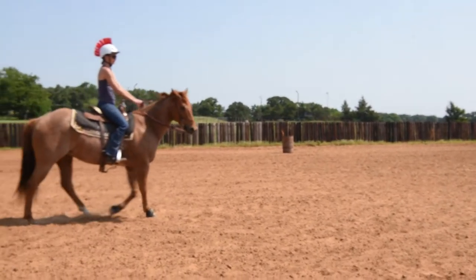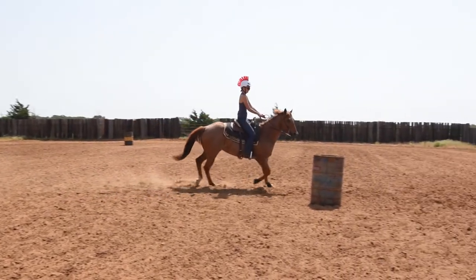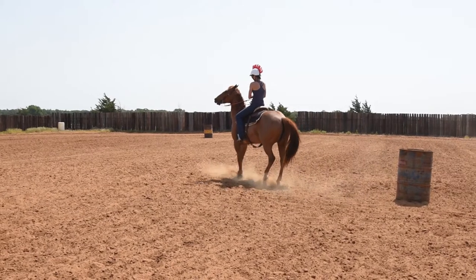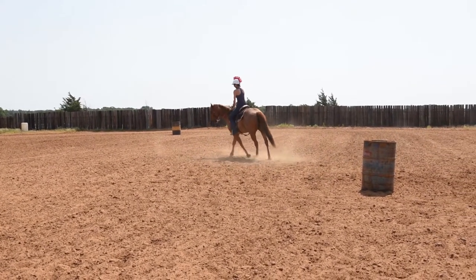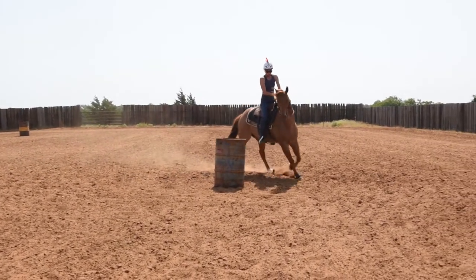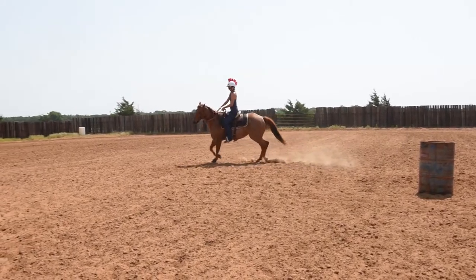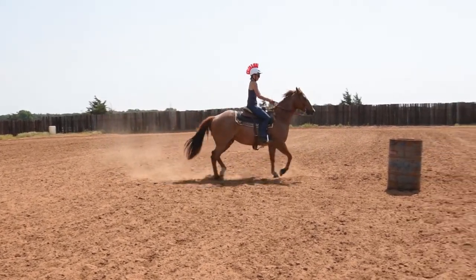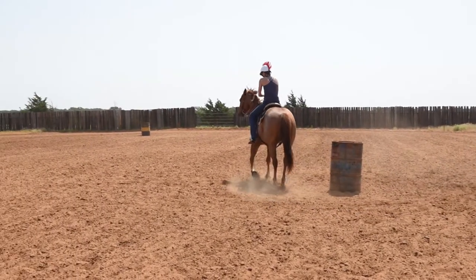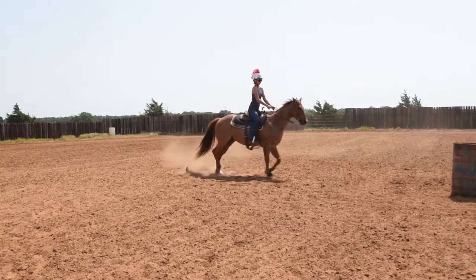Now Erin is gonna jog up to the barrel and we're gonna apply what we've just been working on. She's gonna jog up, get her horse by the barrel. Now pick up that outside rein. See, he's a little stiff. Come back around with that nose, get back into position. Pick up that outside rein, outside leg. A little better. Pick up the outside rein. This time when we come around, go ahead and let him finish it because he got a lot softer right there and was wanting to finish.